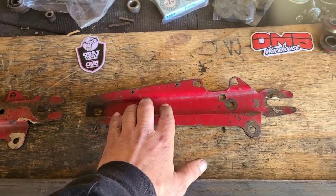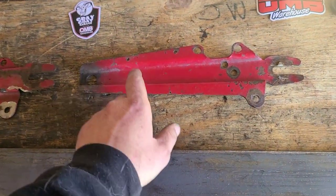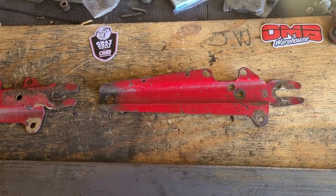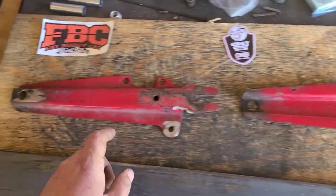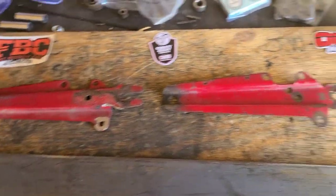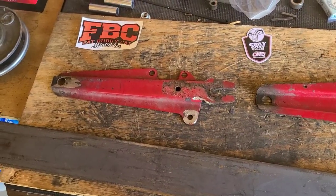In modifying the stock swing arm to make it stronger, we're going to need to add support in this area. It's going to be a whole lot easier to trace this than it is to trace this — or so I hope. Let me see what I come up with.